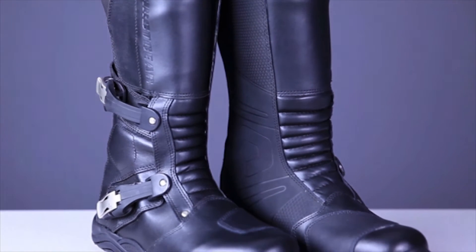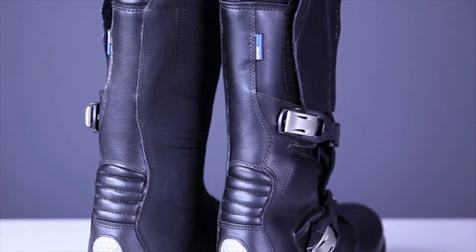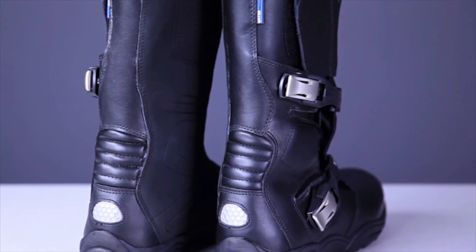These Katmandu boots feature a full leather upper with a waterproof and breathable Hipora membrane to keep your feet dry and comfortable. They are available in a whole number of sizes from 8 to 13, and the fit is accurate to a Brannock device. The width is a standard D, but the boots are very soft despite being buckle tight and accommodate my E-width feet no problem.